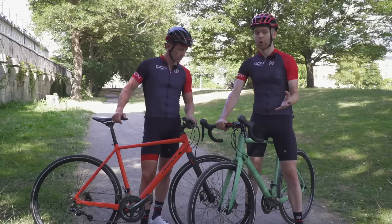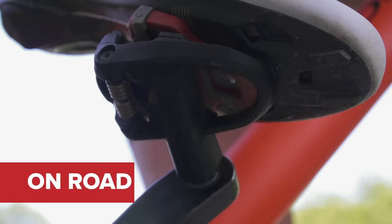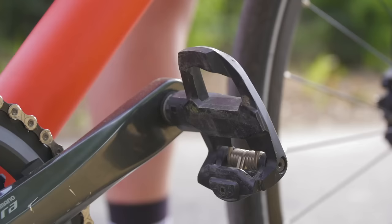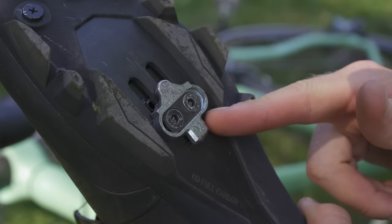The first thing you need to consider is which kind of pedals you're going to go for. Now, there are lots of different types, so this can be a little bit confusing, but they broadly fall into two distinct categories: off-road pedals for mountain bike use and on-road pedals for road use. Ollie here has adopted the more mountain bike-specific SPD pedal, and I, on the other hand, have gone for the more road-specific Look pedal, which is pretty popular. Although both these pedal systems look completely different, they actually work in pretty much the same way.